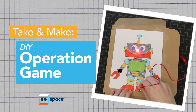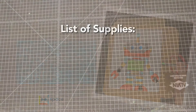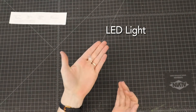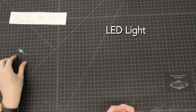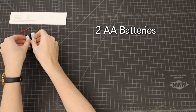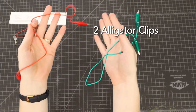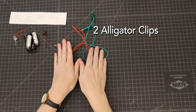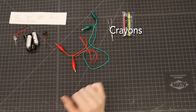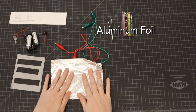For our DIY operation game today, you have a take-and-make kit that you picked up here at Do Space. Inside that kit you'll have a list of everything that should be in it, including an LED light, a battery holder, two double-A batteries for the battery holder, a buzzer, two different colors of alligator clips, tweezers, some crayons, electrical tape, and aluminum foil.